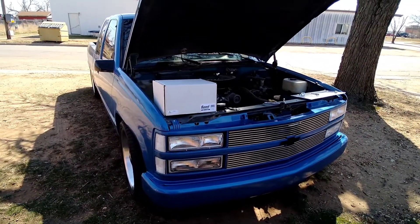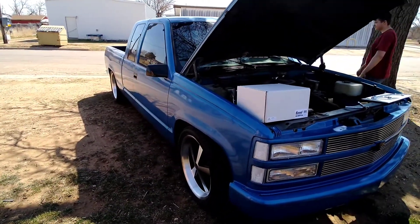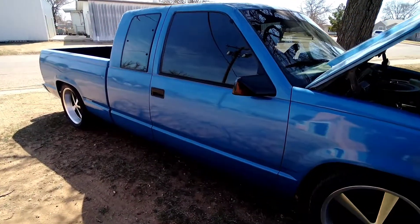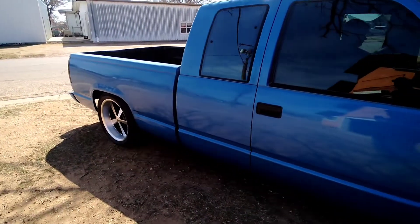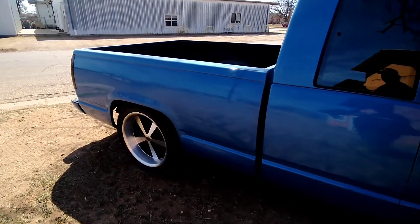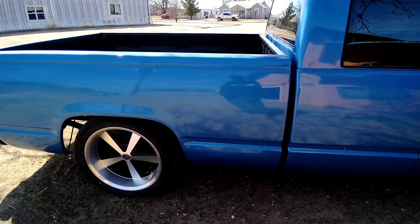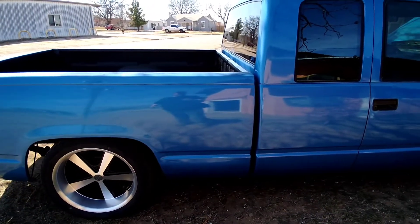I'm going to let my little brother fire this thing up so y'all can hear it. I apologize, this thing is dirty — I live beside a highway and the tractor trailers are constantly blowing dirt around this thing. Alright, now you heard it, we're going to get into swapping this thing out.